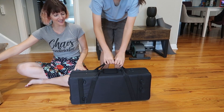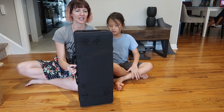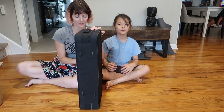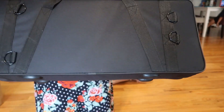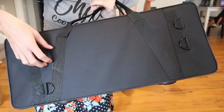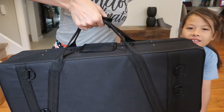Look at that carry case it comes with! It's got feet down here to stand it up like this, and it also has feet down here to stand it like this. It's got these little doodads — I'm guessing that's for additional strap options — and then the hand carry is right here.